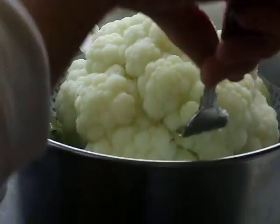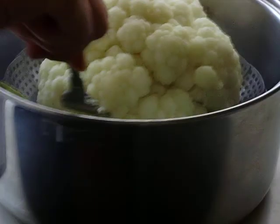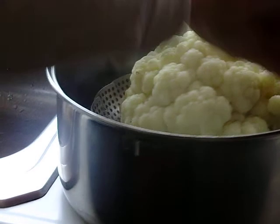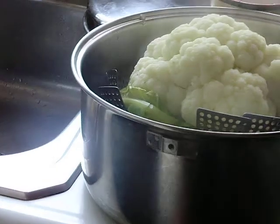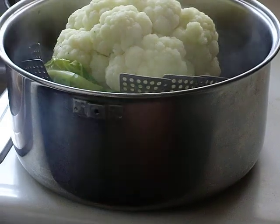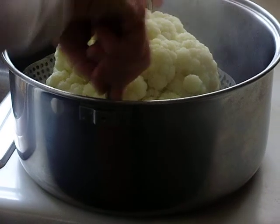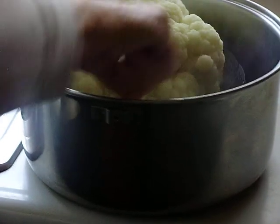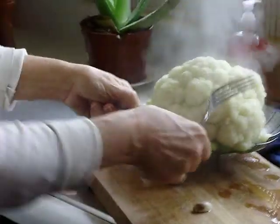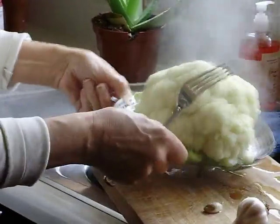I'm going to lift this cauliflower out. It's not going to come out like a good girl. All right, we're going to lift it out on the full basket — if that doesn't work, grab another fork. We're going to try to lift this out very easily; it's hot. Put it on the board for a moment and let her drain.